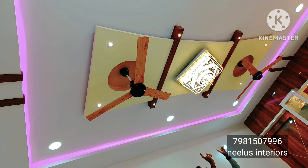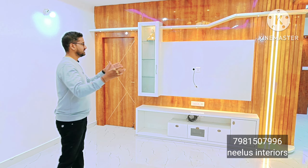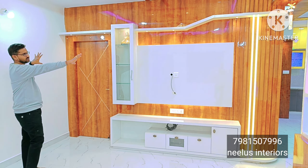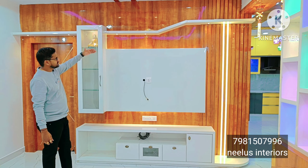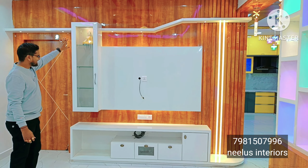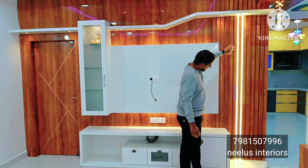In this living area we have a fall ceiling design, two fans, and a zoomer provision. The design is very simple and we have wooden rafters and painting here. In the living room we have a TV unit, and we have wooden high gloss and white high gloss lamination. There is a glass box, and profile lighting has been added to the design.